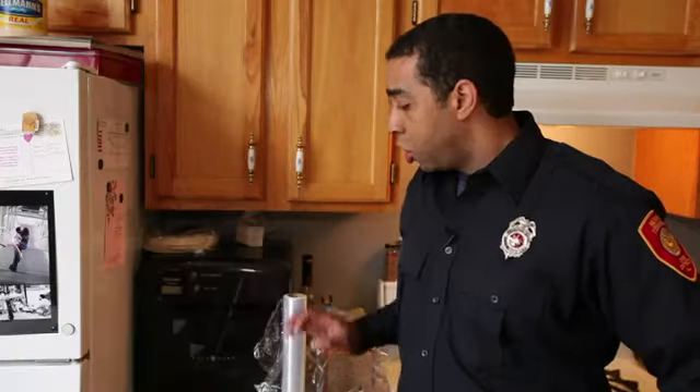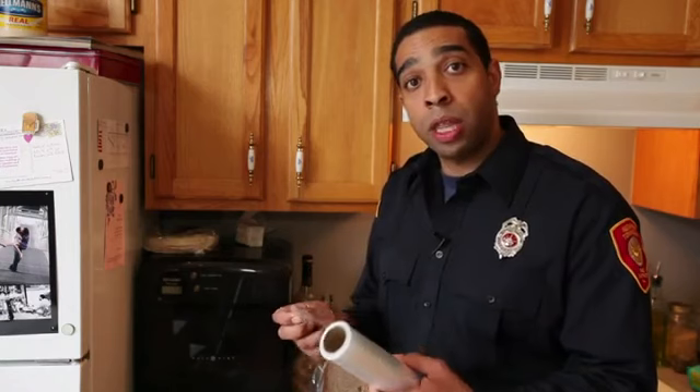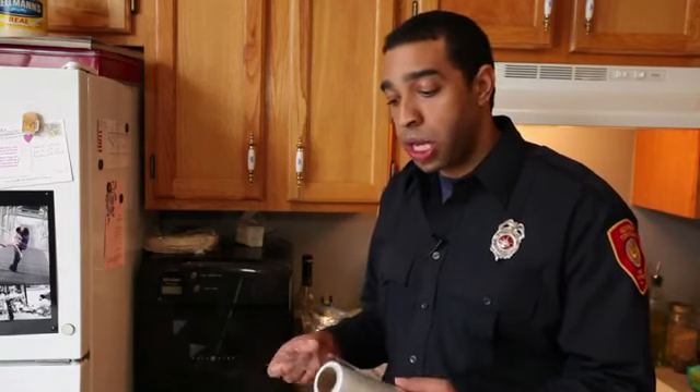The answer is: check the box of the plastic wrap you're using, but in most cases, yes, it is safe. I'll tell you a few more tips. Normally, it is safe to use common plastic wrap in the microwave — there are just a few things that you want to remember.